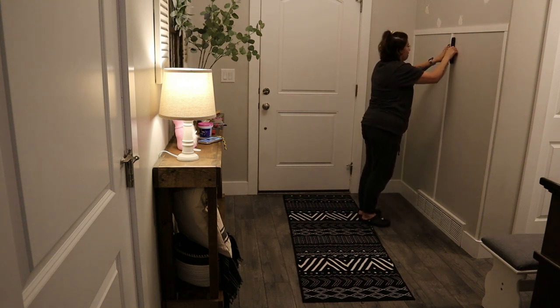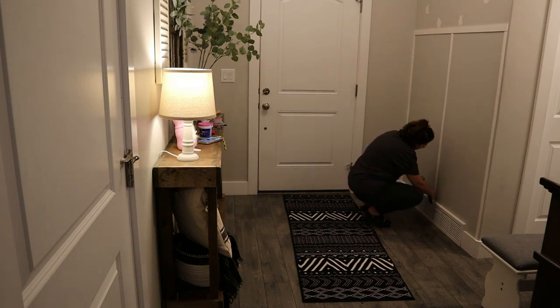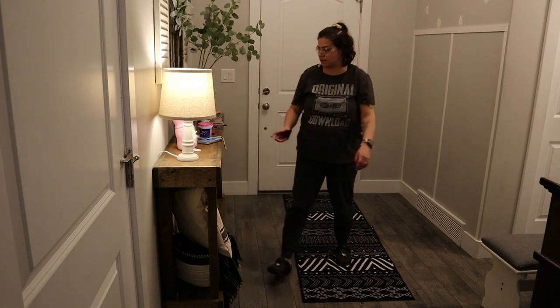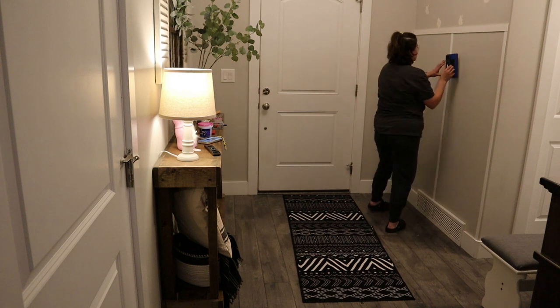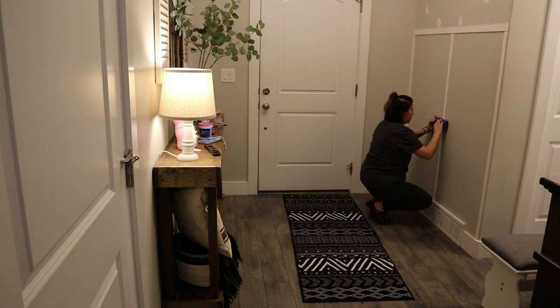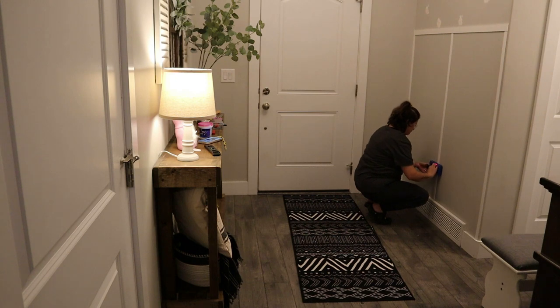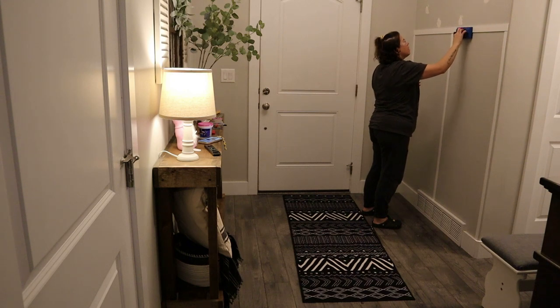As you guys can see, measuring and making sure everything is level is key. I did not remove any baseboards, and I worked around the vent. As long as everything is cohesive and you are making sure you're putting everything into studs, this was just as easy as could possibly be.